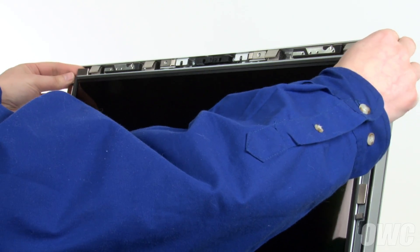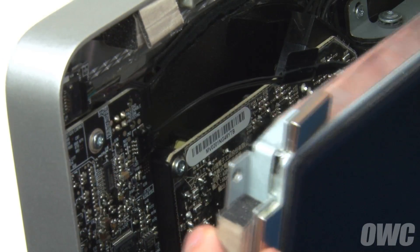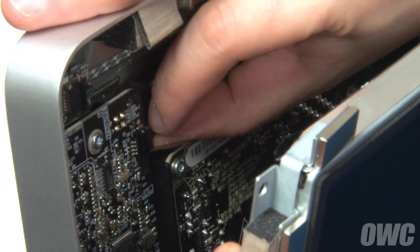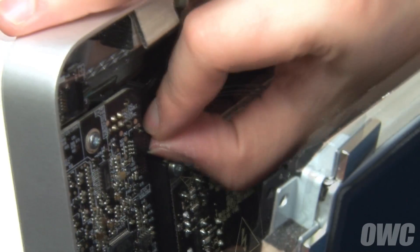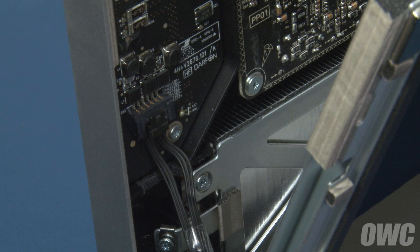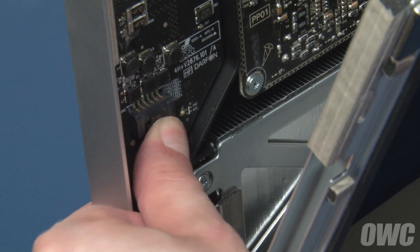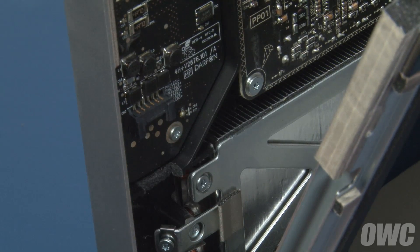Then, being careful not to touch the screen itself, gently pull the display forward slightly. In the upper left corner, you'll need to disconnect the vertical sync cable — simply slide it from its connector using the tabs. Next, disconnect the backlight power cable by pushing down on the connector to release the retaining tab and pulling the cable and connector downward.